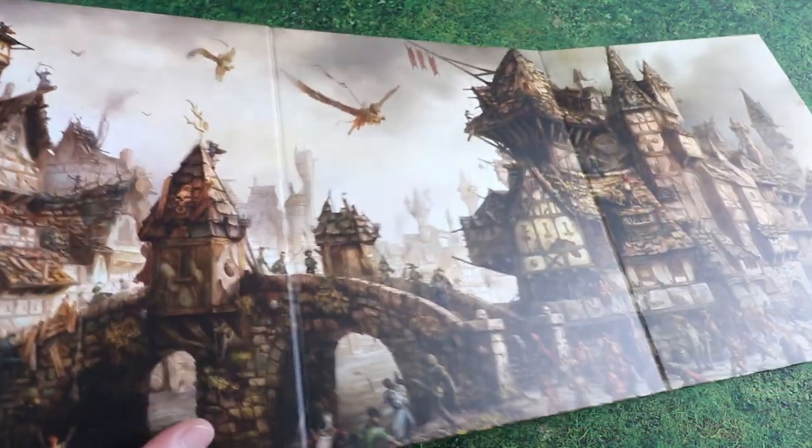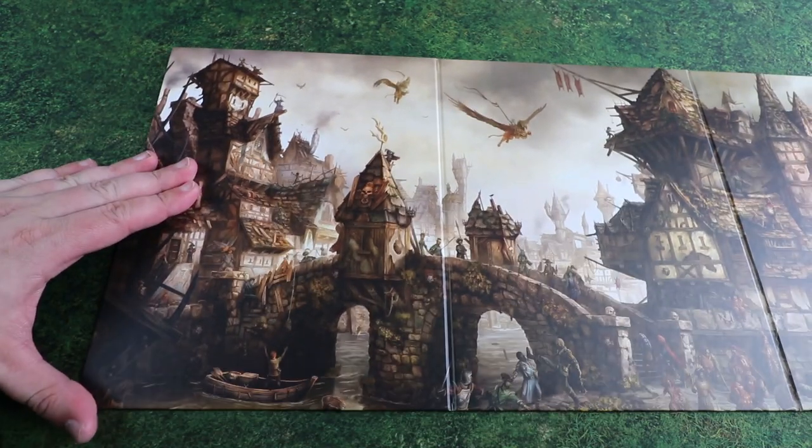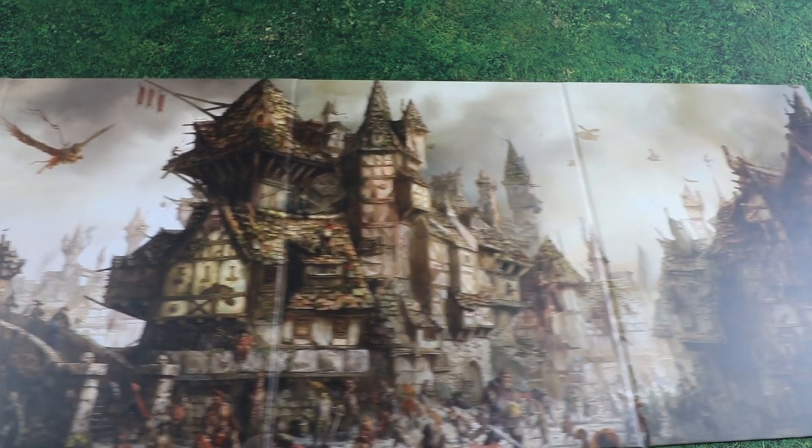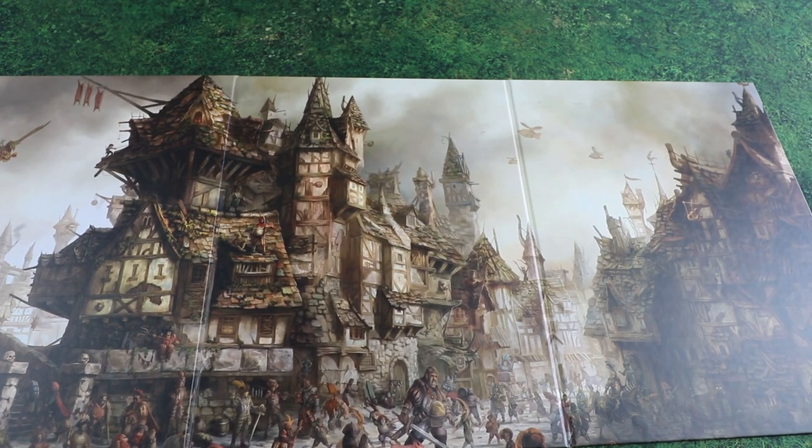This is a decent quality hardstock board — really nice — and it is covered with some gorgeous artwork depicting Altdorf, I think. Very nice, keeping up with that old world vibe.